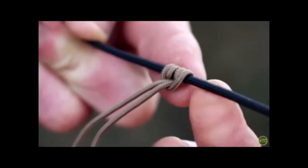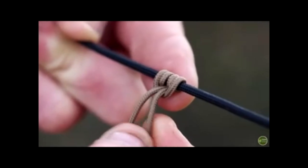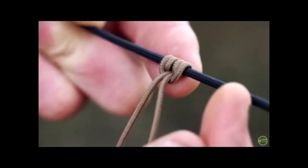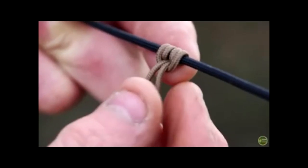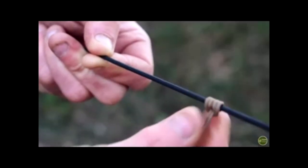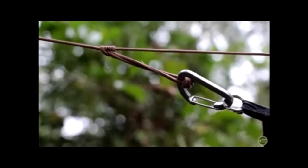This works better when the loop you've created the prusik out of is a thinner gauge cord than the line you're gripping on. I've got 550 paracord here as the black ridgeline, and this is the three-strand paracord for the prusik — that tends to grip better. If you use both the same gauge cord, you can get a bit of slippage. So that is the prusik knot, and I use this to attach my tarp to my ridgeline. I'll either use a carabiner or a toggle which comes through here, and then I can slip it along and get tension on my tarp on the ridgeline.